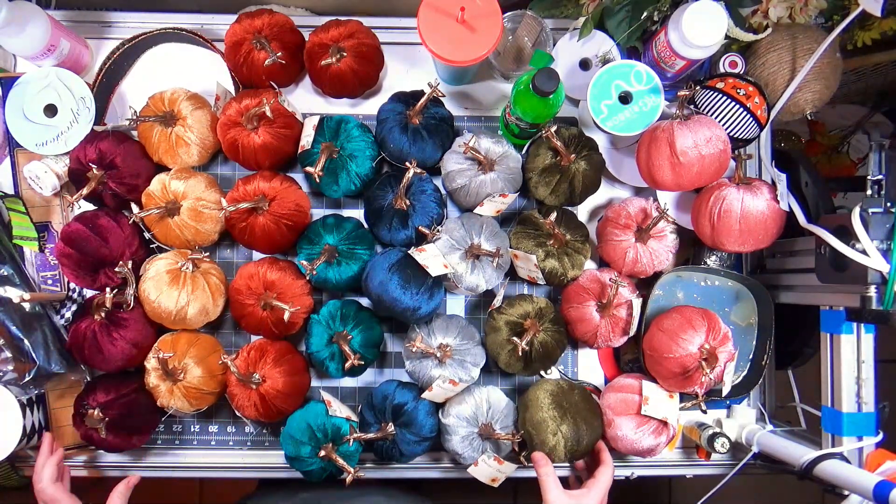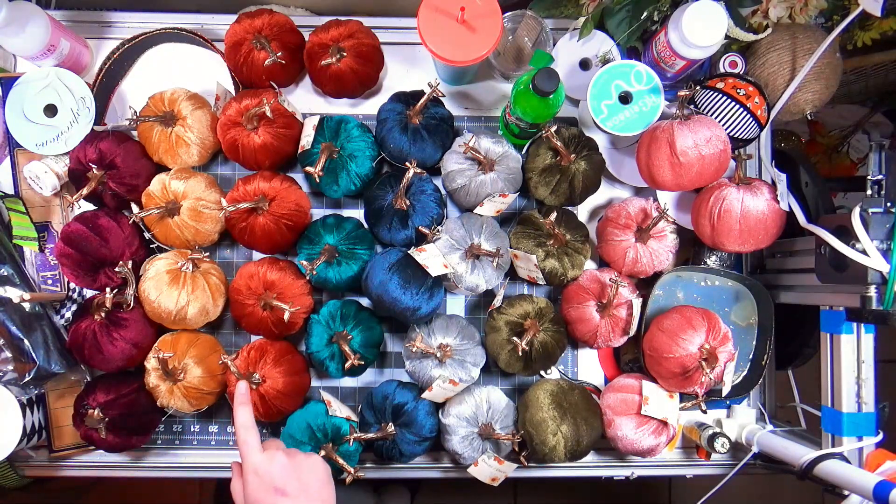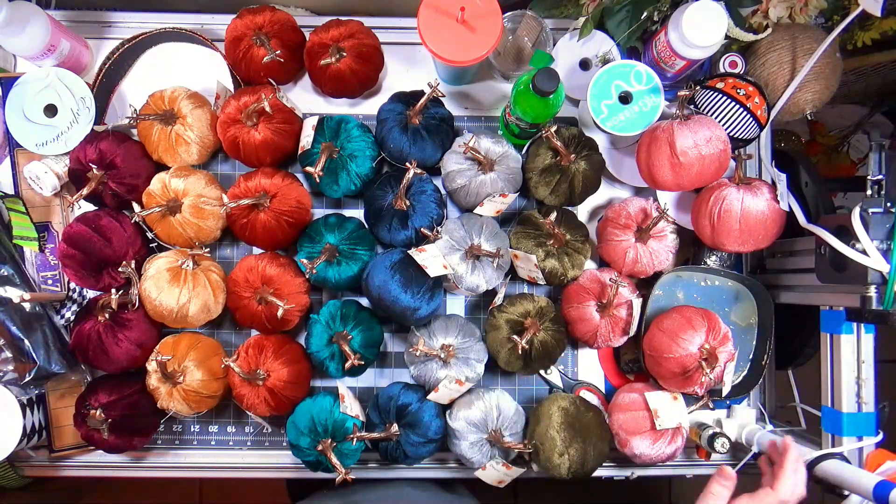Okay: four burgundy, four gold, six of the rusty orange color, four teal, four blue, four silver, four green, and six pink. So I wonder if every box has the same distribution, or if some have six silvers and six yellows and four of everything else.